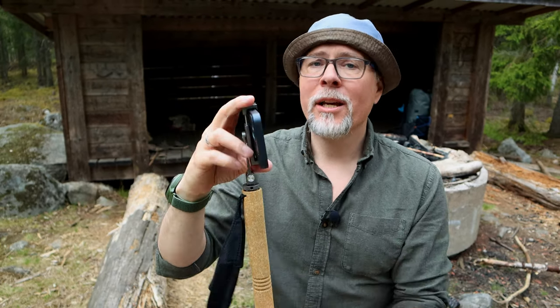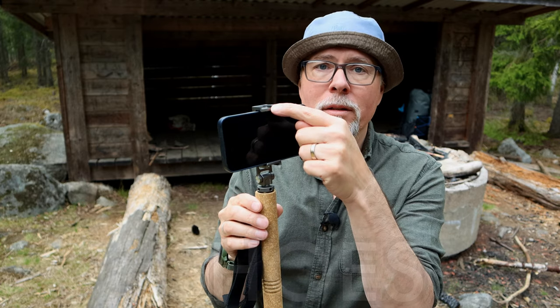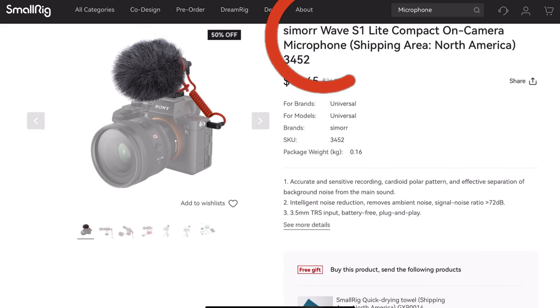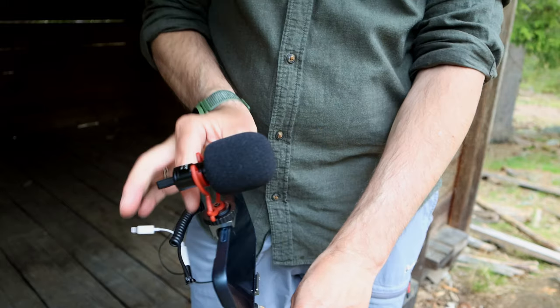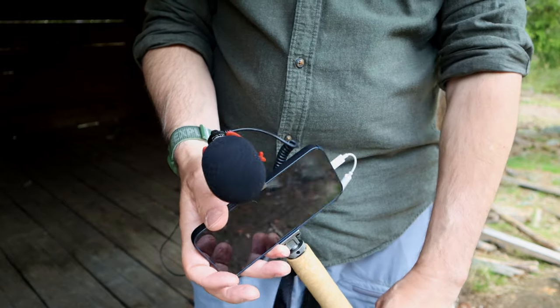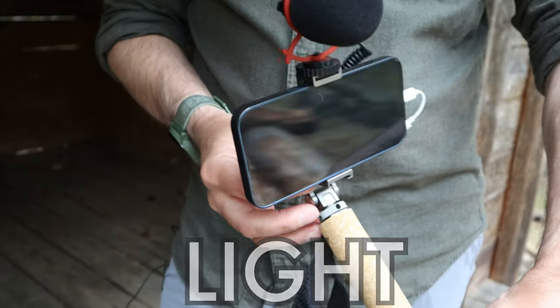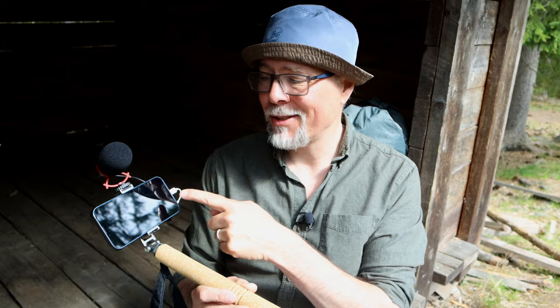As a bonus, it also features two cold shoes — one at the top and one at the bottom — to attach a mic, for example. My second purchase for being able to shoot good vids while hiking was a mic: the Simor Wave S1, a small and affordable shotgun mic. I'll put a link to it in the description as well. When everything is mounted and ready to use, it looks really small, lightweight, and practical. I want to give you an example of the picture quality and sound quality using this combination.